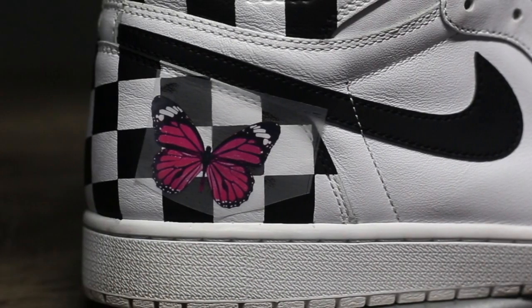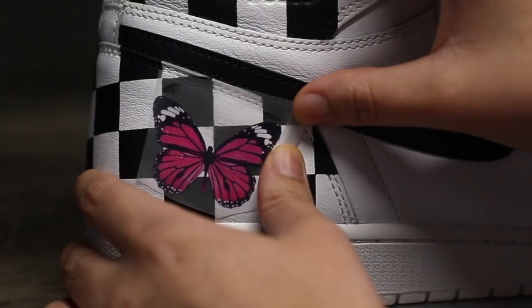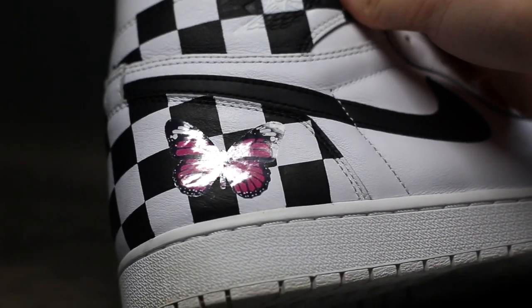Let the transfer cool for one minute before peeling — it should be peeled cool, not hot. To remove the plastic, bend one corner or section and roll the film off the transfer to avoid any unsticking or color peeling.